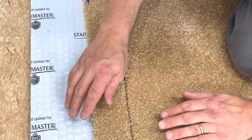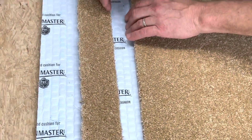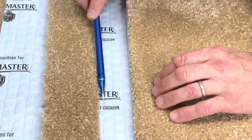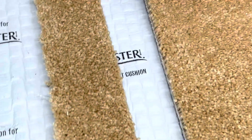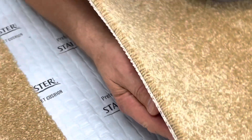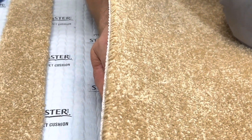Now if you cut it the right way, you'll see when we pull this apart there aren't a bunch of fibers falling loose or anything like that. That's because we did not distort the pile of the carpet at all — we only cut the backing. And that, my friend, gives you an absolutely beautiful edge to join right up to with another piece and make a perfect seam.